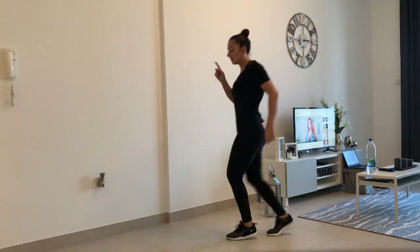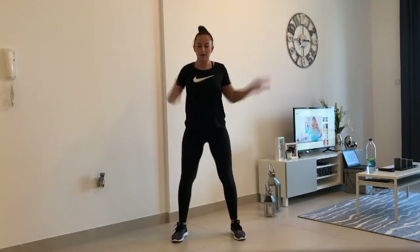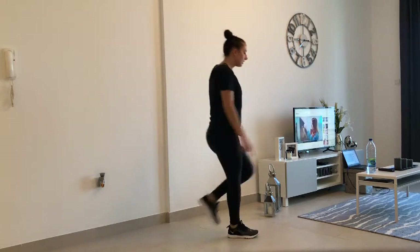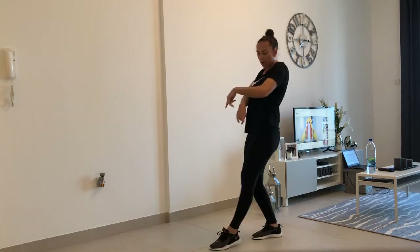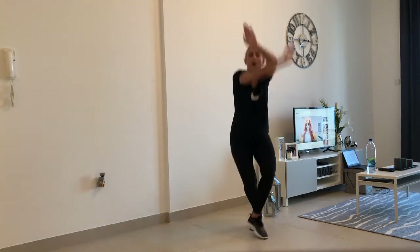Walk to the side. Up. And hips. Walk to the other side. You can walk a bit more but I don't want to go out of the screen. So high, high, and stretch. High, high, stretch.